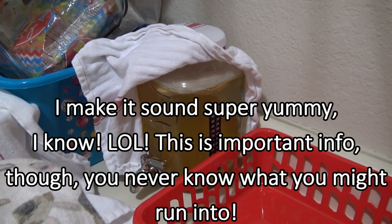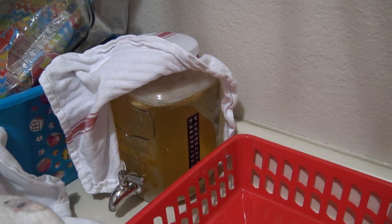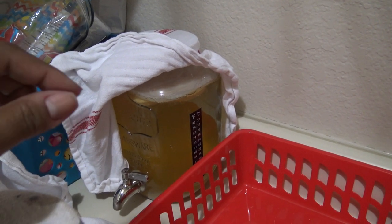Kombucha and Jun make a lot of the same acids and things that are in your body and other places. Butyric acid, I think, is the one that smells kind of like vomit. So it was just too much yeast, basically. I would just decant it, and the next time I put a little bit less honey in.